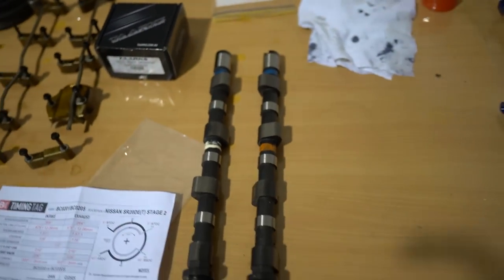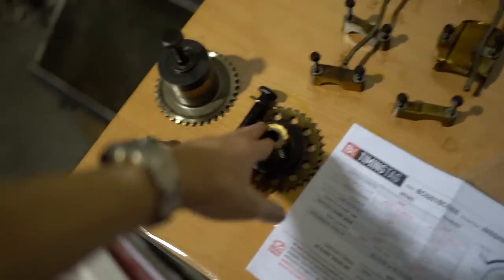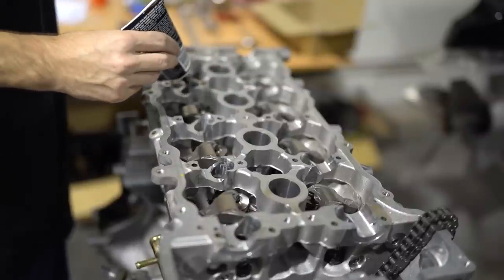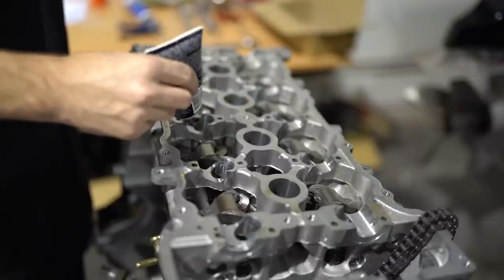Next up is cams — I got myself some BC 264 cams which should give me a good mid-range and a bit more on the top end. To start off, just attach the sprockets finger tight, then lube up with assembly lube. It's very important to put assembly lube on the cams or there'll be a lot of damage when you try to start your motor for the first time. Put loads of it everywhere the camshaft is going to be sitting.